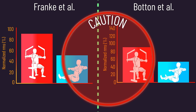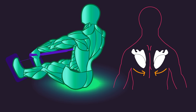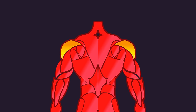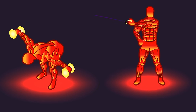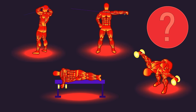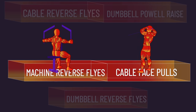Nevertheless, machine reverse flies was the rear delt isolation exercise used in those two SEMG studies, but what are the most effective exercises for isolating the rear delts? Based on leverage and fine wire electrode research, the rear delts are highly involved in shoulder horizontal extension. Besides machine reverse flies, dumbbell and cable reverse flies also involve this motion. Face pulls, although technically a compound exercise, also involve this motion when performed correctly, as do dumbbell power raises. At the time of recording, this is how I would rank them: I hypothesize cable reverse flies and dumbbell power raises are two of the best rear delt builders, with face pulls and machine reverse flies ranked behind them, and then finally dumbbell reverse flies.